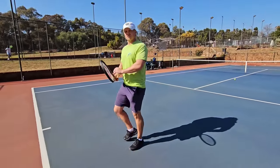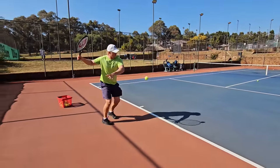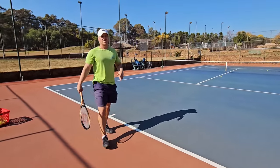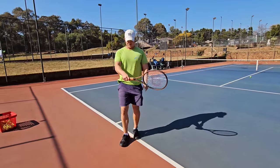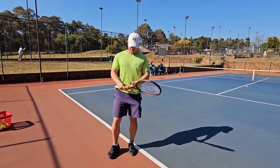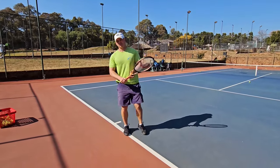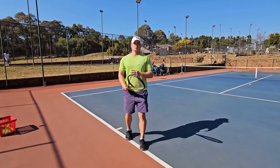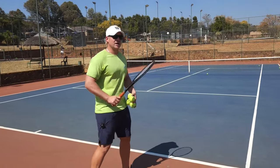There is some benefit with full western on very high balls — you can just hit up on it and it will come down. But I wouldn't recommend full western if you're struggling. Unless you're hitting really well, I'd recommend going at least to semi-western. Full western is risky — it is possible, but I don't recommend it.